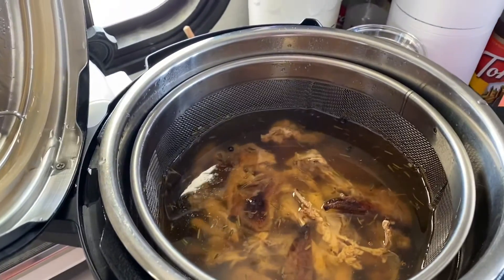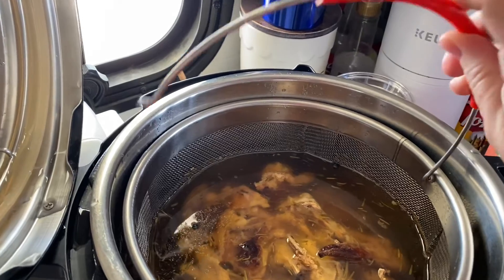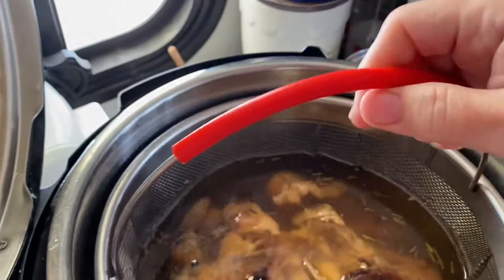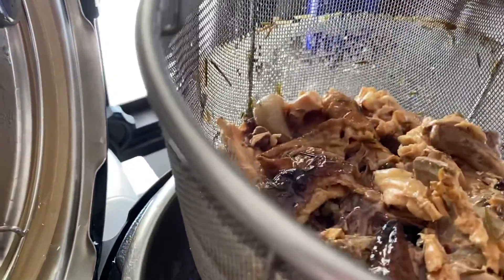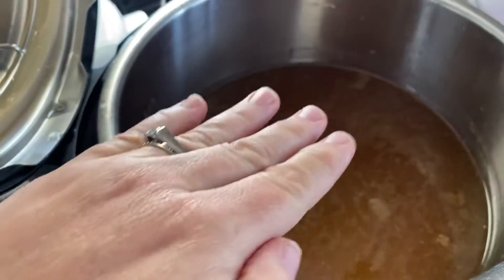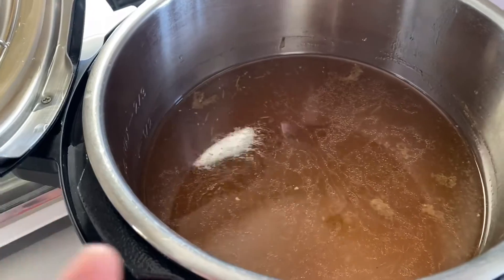That's what it looks like now. I'll reattach the handle to pull the basket out, and all the bones will come right out so I'm left with just the actual bone broth. I'll let it cool completely before putting it in a jar — you don't want to break the jar with the heat. Once it cools, all the fat will rise to the top and you can skim that off, so you just have the broth.